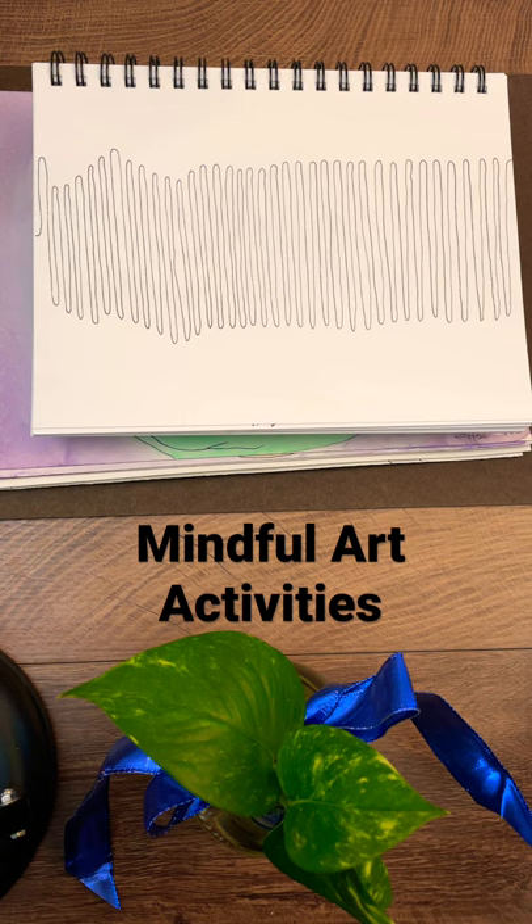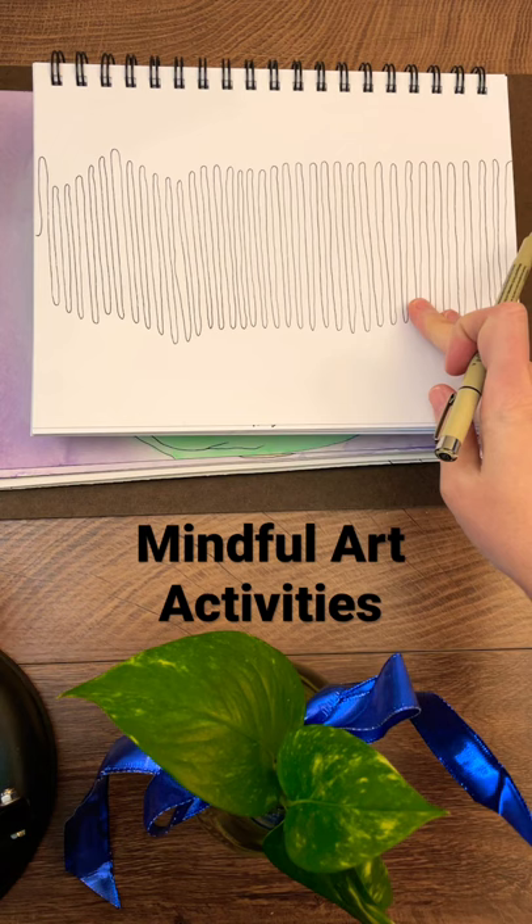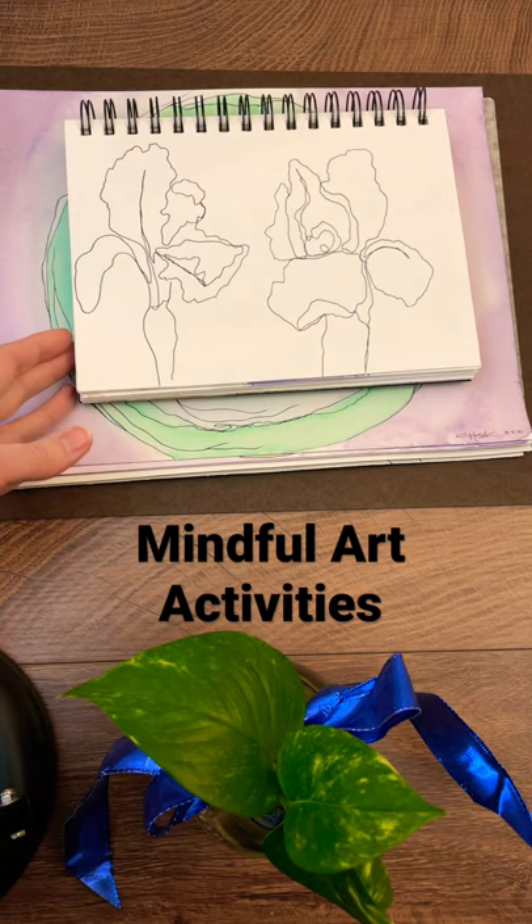This first one is drawing the breath. As you inhale, your pen moves upwards on the page. As you exhale, the pen moves downwards. It's a great way to notice how your breath changes over time and can be a simple way to de-stress and meditate, especially if you're not comfortable with meditation.